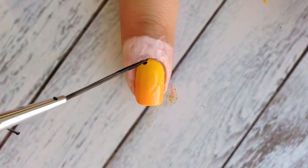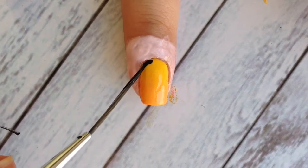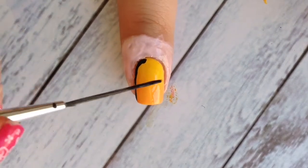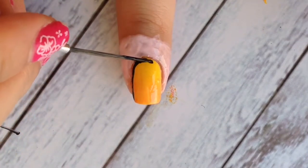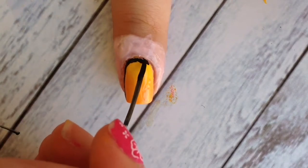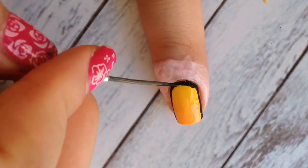Take a detailed brush and dip it in black acrylic paint, then draw lines around your nail. This may take time and might be messy, but don't worry because we will fix this later. Move your nails around if it's easier for you to draw that way.